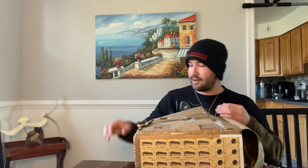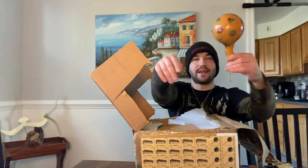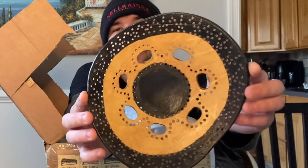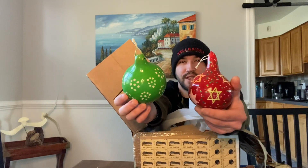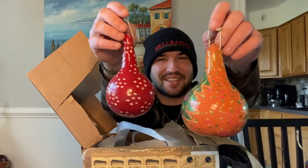Oh my gosh, wow — a maraca, hand-painted! Wow, a beautiful bowl tray. Everything is hand carved and crafted, so beautiful. And a bunch of ornaments — they're all full, let me shake them. They're all painted beautifully. There are more ornaments, and more ornaments, so pretty — and one last ornament.